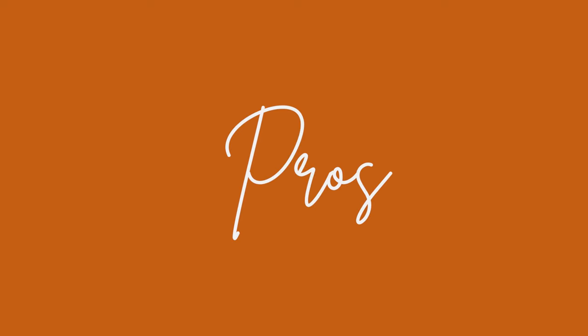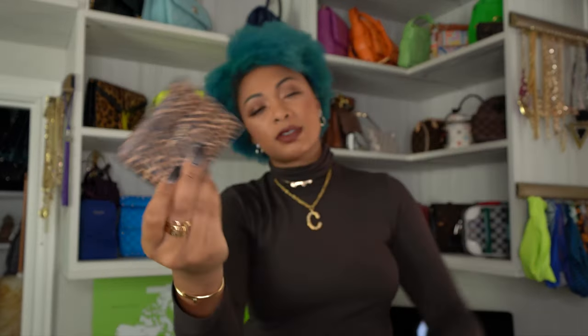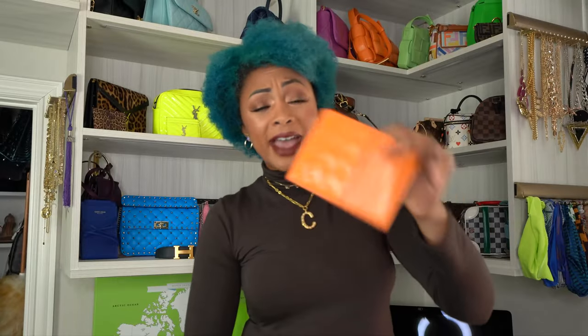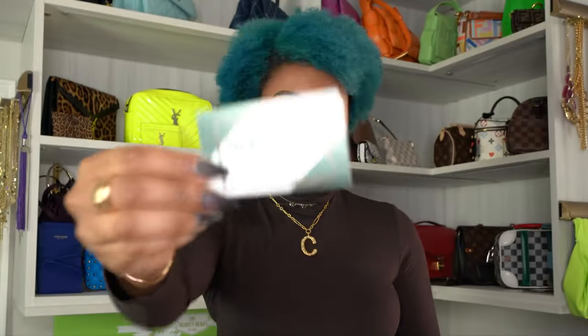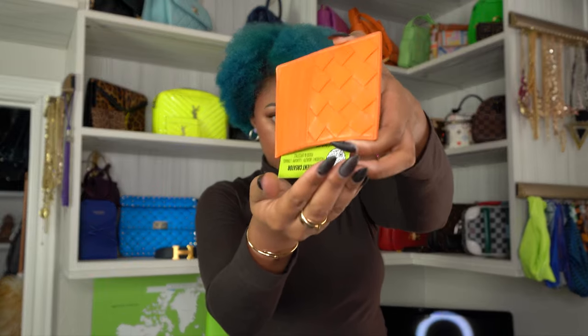Pros: it has six card slots rather than your traditional four. You can stack two on top of each other and do eight, though without stacking it holds six — so ultimately it can probably hold twelve. I do have some business cards, and it can fall out really easily because of the wide opening. So I don't recommend putting cards in the top compartment — maybe receipts or something thin like that.